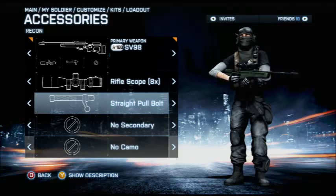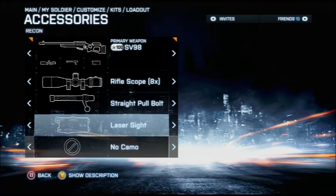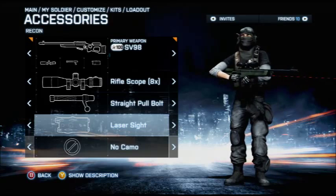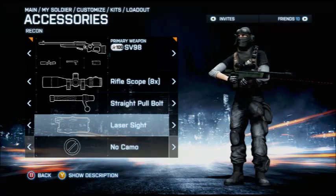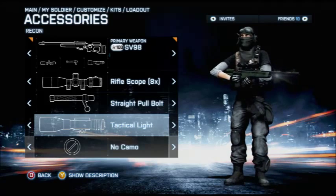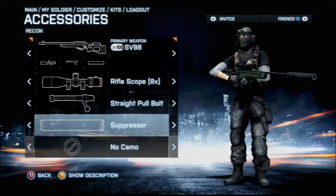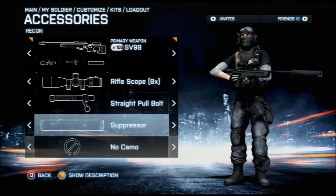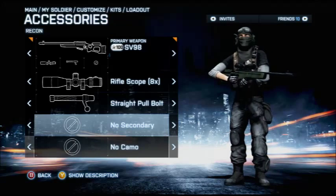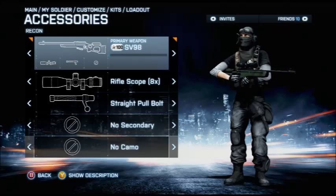With too much zoom you can't really notice the pilot and lead the shot — leading the shot is what it's all about. The straight pull bolt is obvious because it allows a rapid follow-up shot. There's no point in a laser sight, a tac light, or a suppressor, because the suppressor worsens the shot — you have to lead more and it increases bullet drop, making it ten times harder. I suggest nothing for the third attachment slot.